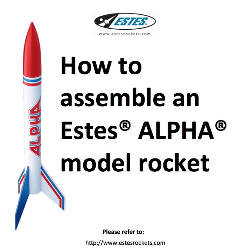This video will describe how to assemble an Estes Alpha model rocket. This video is not affiliated with, endorsed, or sponsored by the Estes Rocket Company or the Boy Scouts of America.